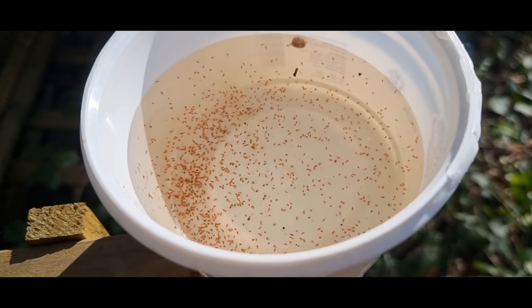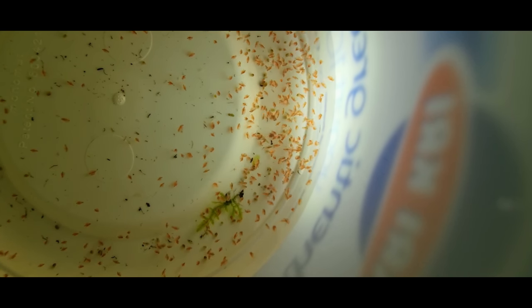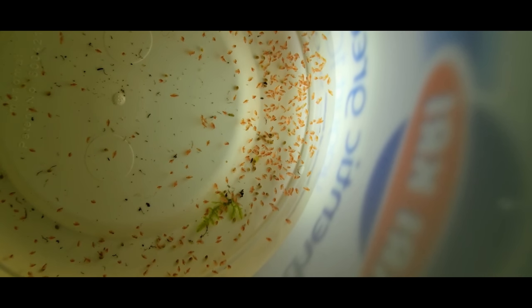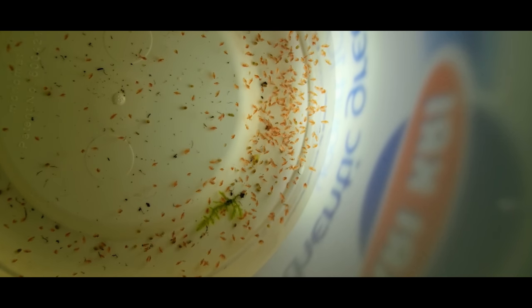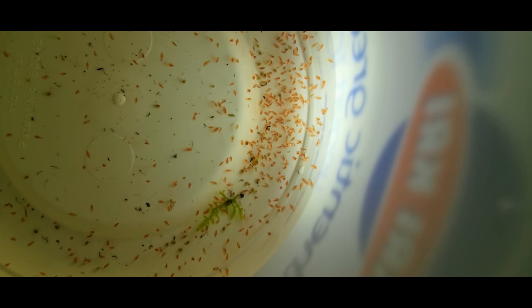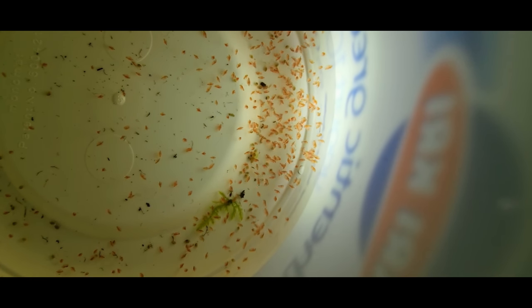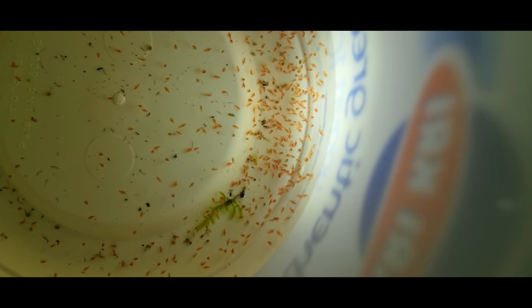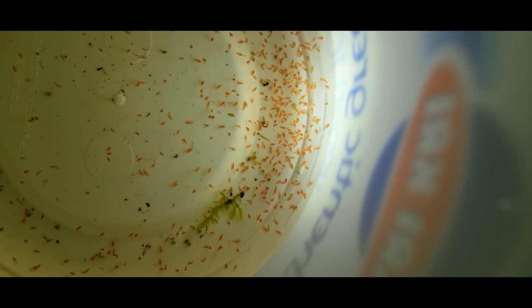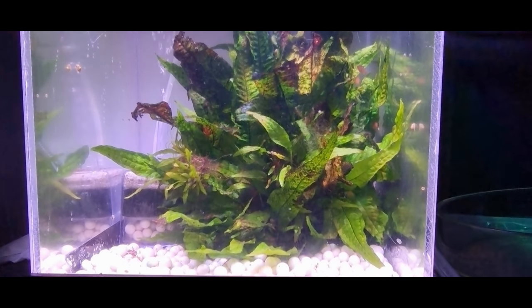I've just been up in the garden getting from my big water barrel. This time of year the Daphnia start to breed and here's a load of them. This is the sort of stuff I've been feeding to the little ember tetras to get them into breeding condition, so hopefully we'll have a little bit of spawning activity this morning.